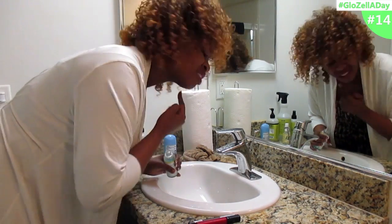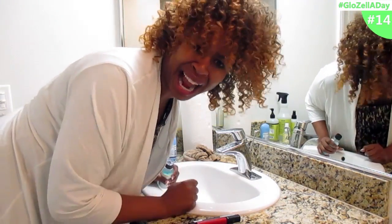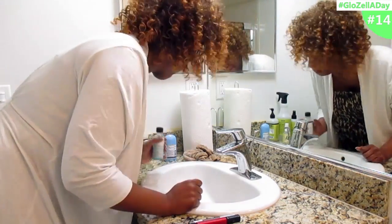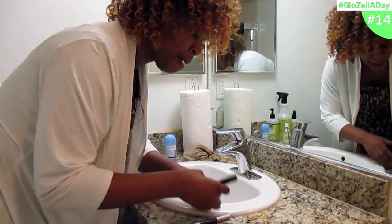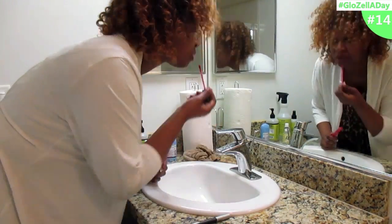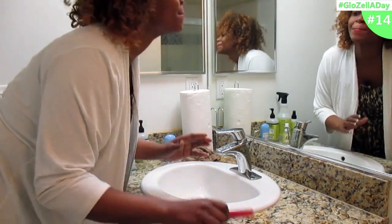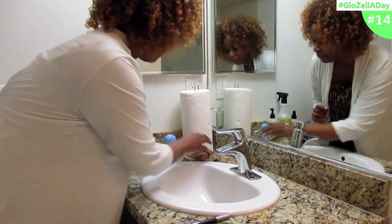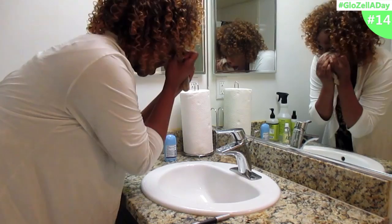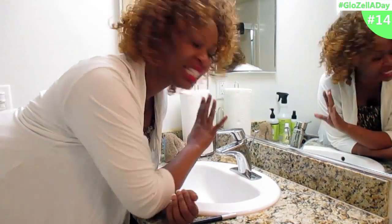Go ahead and put on your lipstick, do your hair or weave up however you need to do it. Make sure you're looking good, and you're ready for the next party.